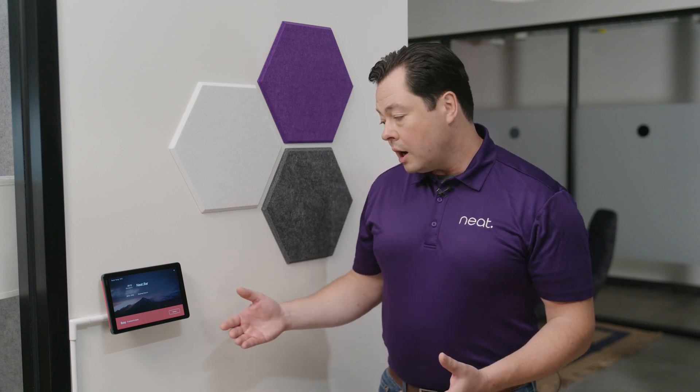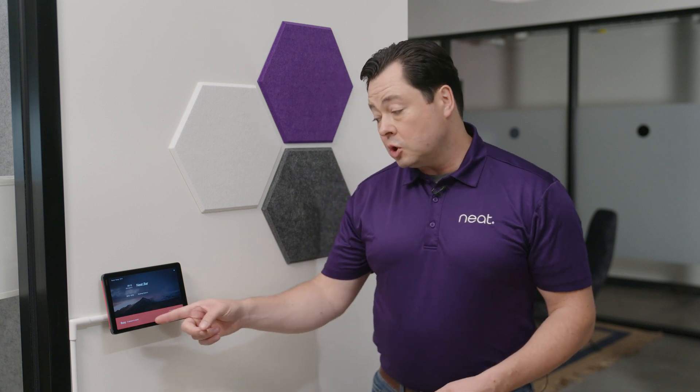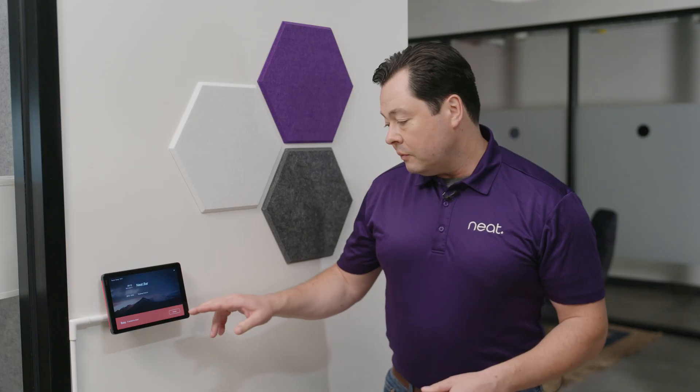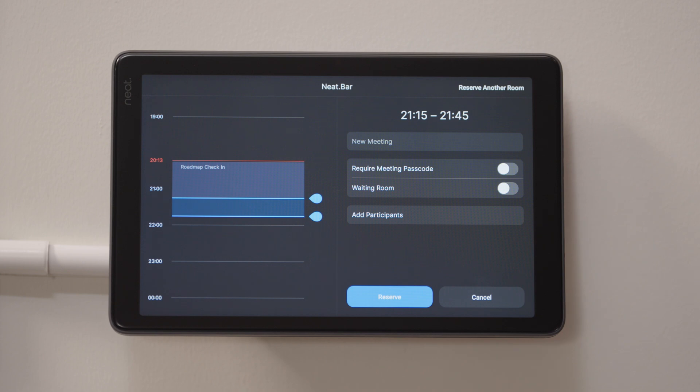I still want to make a reservation and get into a room somewhere. Walking up to the device, I can see it's busy. In fact, the people-finding capability of the Neat Bar in the room is actually showing me there's a person in the room, so I know no one scheduled it and didn't show up — it's actually in use. This meeting is going to be going on for another half an hour, and I really need a room right now.